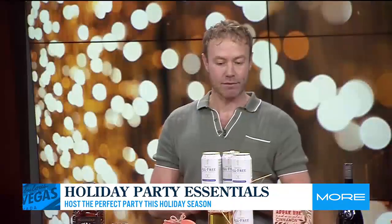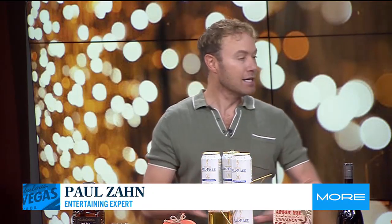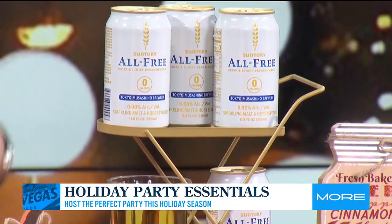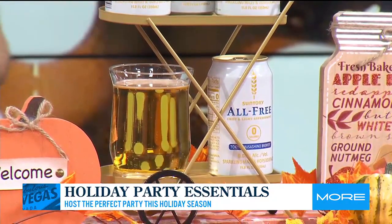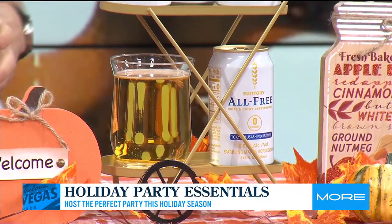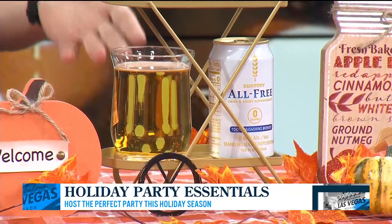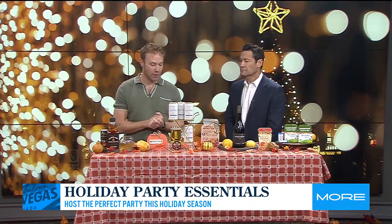Next up, we want something for those who aren't drinking for whatever reason. So we have Centauri All Free right here, which is a great alternative to beer. This is super popular in Japan. It has zero calories, zero alcohol, zero sugar, but it has that malty, hoppy flavor. So it's great on its own or you can make a cocktail with it like I did right here — a delicious apple cider shandy. Apple cider and some of the Centauri All Free.